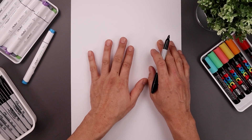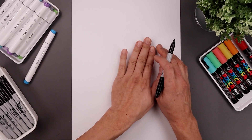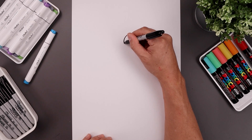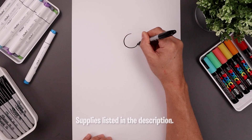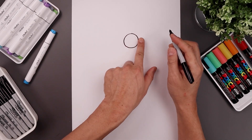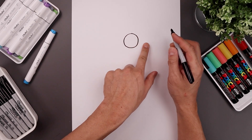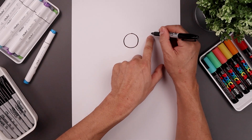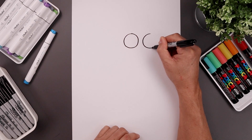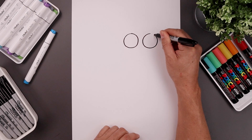Let's begin today's lesson at the top right side of our page and draw two circles for the eyes. Let's start with the one on the left, starting from the very top, come all the way around towards the bottom of the eye and bring that back up towards the top. Leave a small gap in between the eyes and draw the same size circle on the right — line up the top of that circle, go all the way around and then back up.